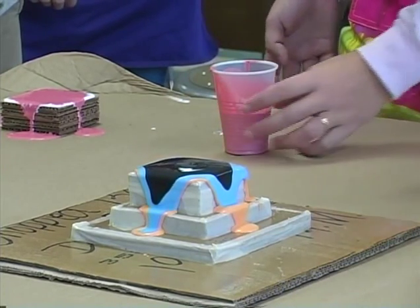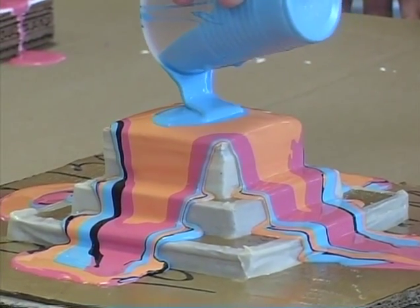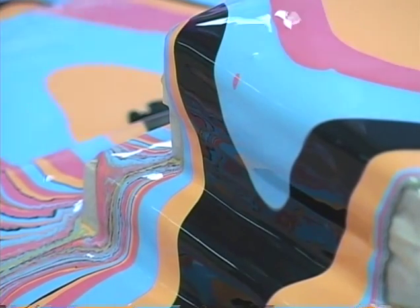It's exciting because I feel like everyone's watching me do it, and everyone sees the finished product, and I know that it's mine. I love it. It just keeps — even though it's still flowing right now — it's still getting even more beautiful.